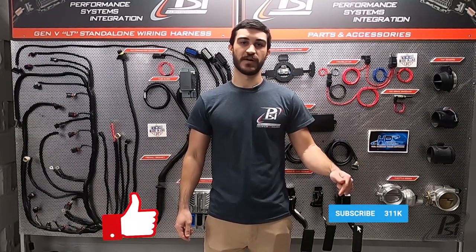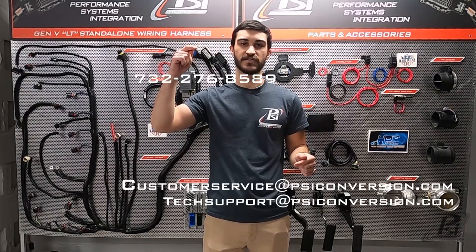Thanks for watching guys, hope this video helps you get your project wired and fired up. Remember to hit that like button, subscribe to our channel, and leave us a comment with any questions you have about this information or any videos that you want to see in the future. For any of your LS swap needs go to psiconversions.com, or to speak to one of our team members you can call or email us. We'll see you guys in the next video.